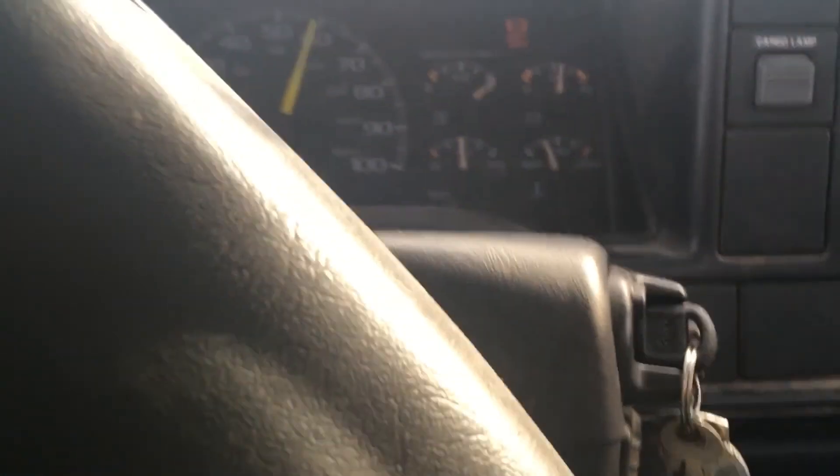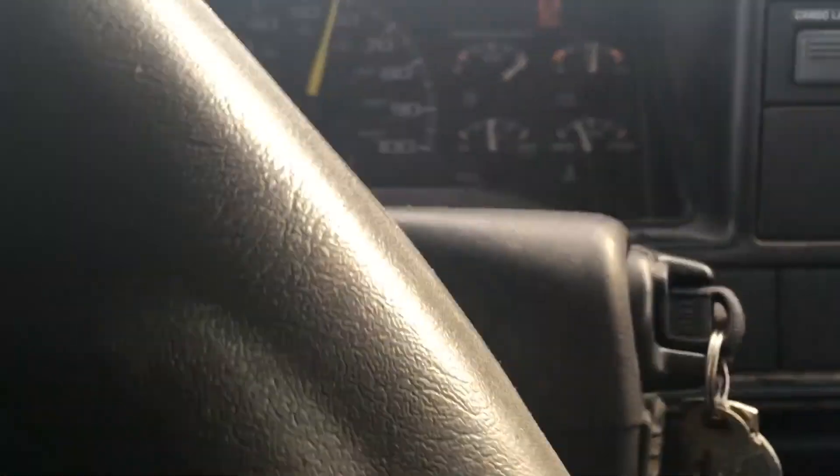As you can see on the video, it spikes about 11 pounds and levels off at nine to ten pounds of boost. That's plenty — this truck is completely stock, no tuning, nothing.